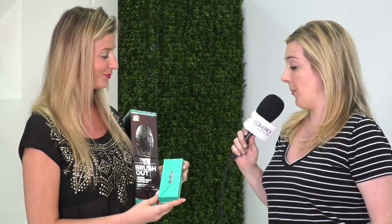Is this already for sale or when is it launching? We're already selling it in Canada and now we're launching for the first time here in the US. We are here for the first time at Cosmoprof, so we're really excited to be here. That's wonderful — I'm excited to try it.